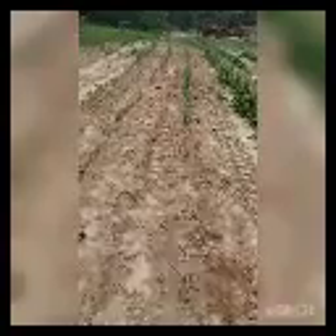All right, almost done hoeing the onions. The main priority here is not getting the weeds out, but it does look so much better with the weeds out. I just love nice clean rows.